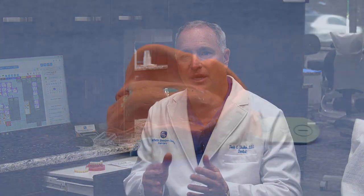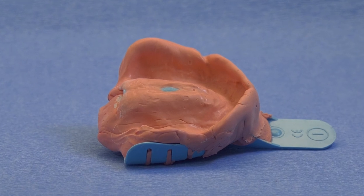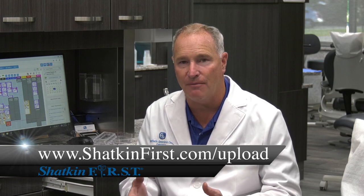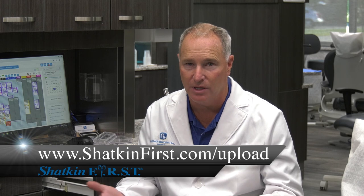The steps involved in proper planning and processing of a fixed roundhouse restoration — whether it's a detachable fix-on-six restoration or a cemented fixed-on-ten or twelve restoration — start with number one: proper planning of implant placement. Send in good quality impressions and a CT scan, or a good quality panoramic x-ray with impressions, or digital impressions uploaded to the Shatkin First portal as STL or DICOM files. We'll pour, scan, and help you plan the case properly.